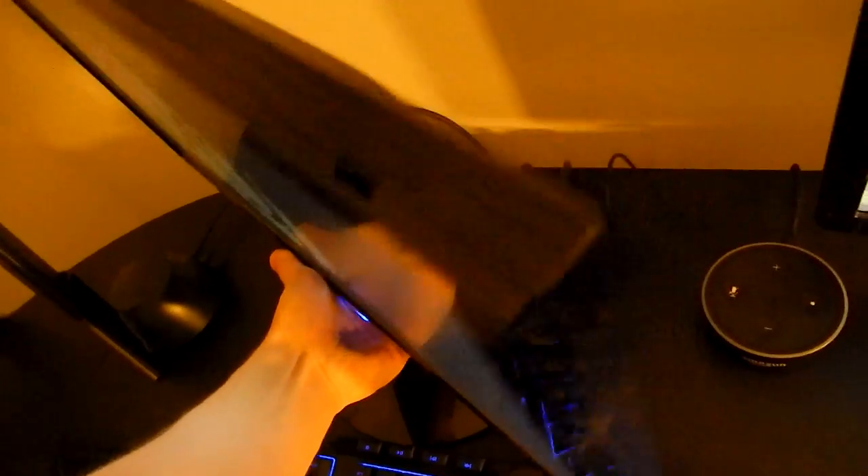So without further ado, I'm going to jump right into how to do this. First things first: plug one end of the 3.5mm cable into the back of your monitor — make sure you plug it into the headphone jack. Then go to the back of your computer, find the microphone-in jack, and plug the other end of the 3.5mm cable in there.